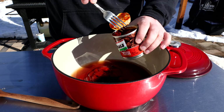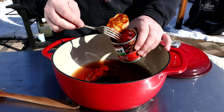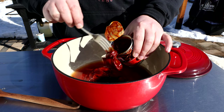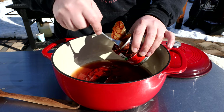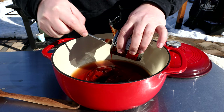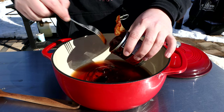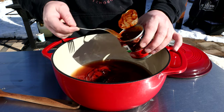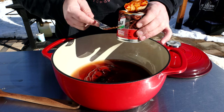Then one or two chipotle peppers depending on how much spice you like — if you're not sure, start with one. That's a big one, so I'll scoop out just a little bit of the adobo sauce. It's going to give it that smokiness and a little bit of heat, but not too much.